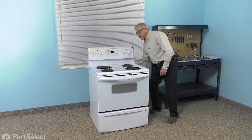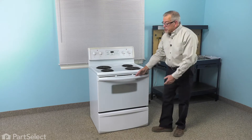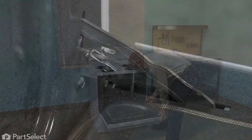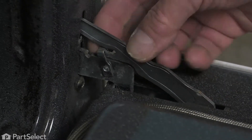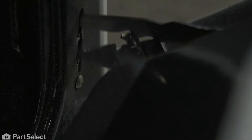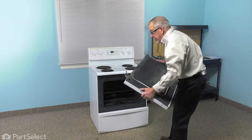Next, we're going to pull the range far enough forward that we can access the back panel. You may also wish to remove the oven door to give you better access to the inside of the oven. Simply flip up on those locking levers until they engage the hook on the hinge, and we'll just lift up on that door, tilt it and pull it out. Tilt the hinges out of the oven body and set that aside.